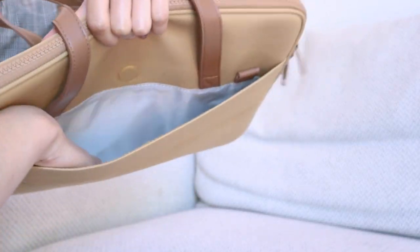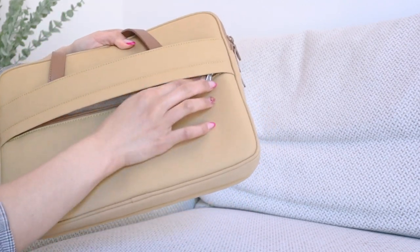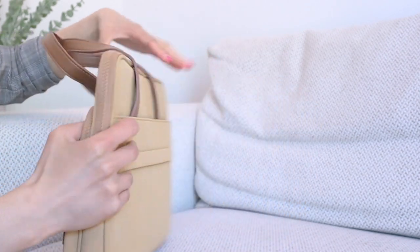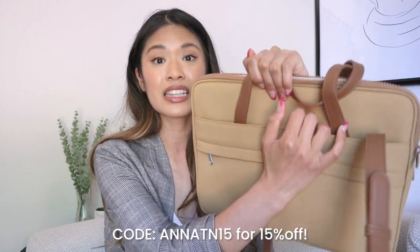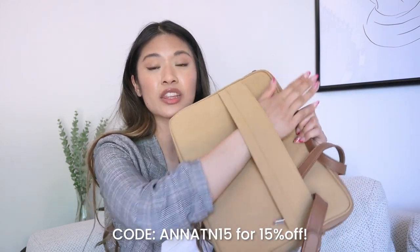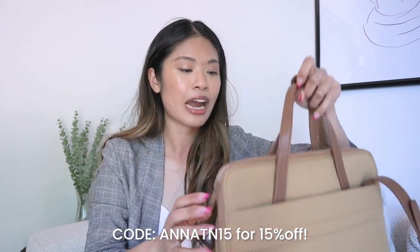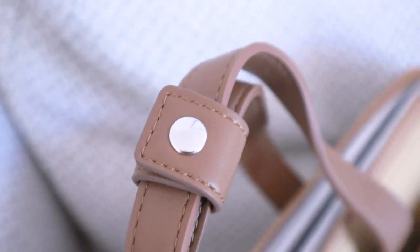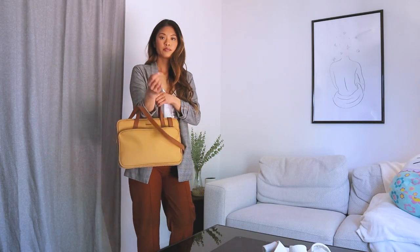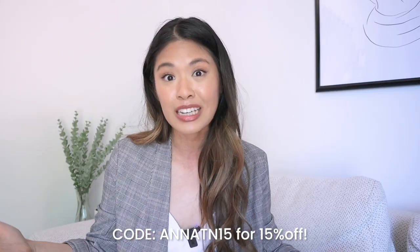There are even more pockets — TomTalk utilized the back and created another pocket for your more important items like your phone, wallet, or keys. It's a magnetic pocket for easy access, and there's also a zipper that lets you slide it through a suitcase, which is really convenient for traveling. The handles are soft to the touch so they're comfortable on bare skin, and it comes with a long adjustable strap that you can easily remove. Thank you TomTalk for sponsoring this portion of the video.